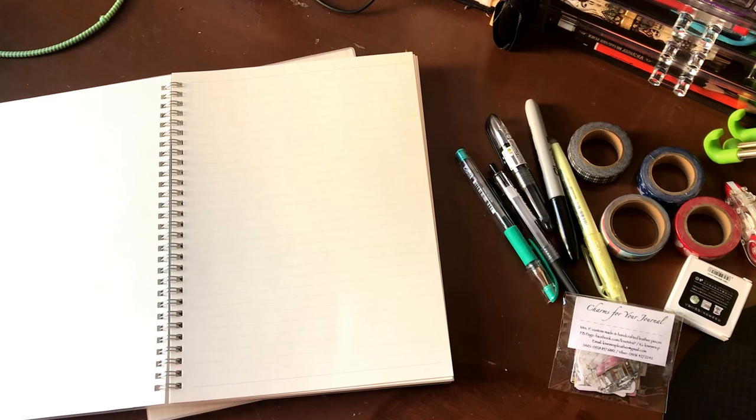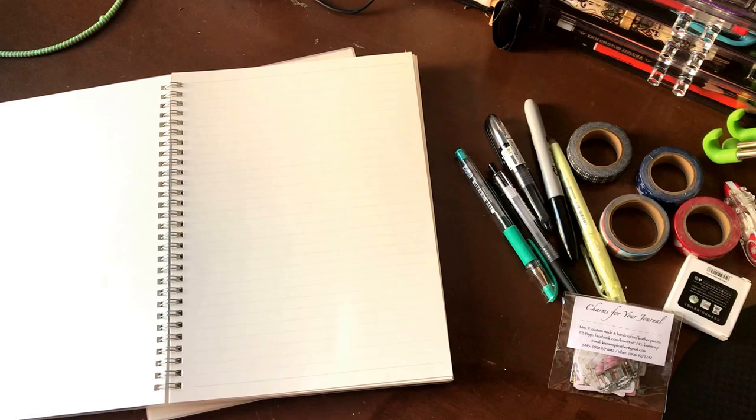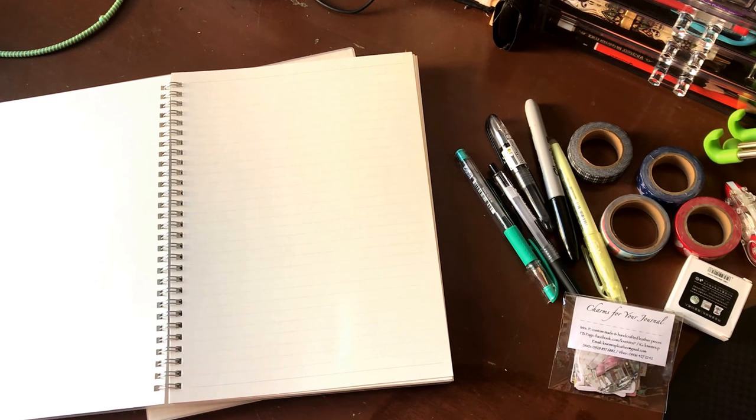Hi everyone, it's Paula from graymatters blog, and I'm here to do a super quick feature on the Instagram shop at easyinstax. For those of you who have never heard of her or visited the shop, I'm going to link her account in the comments below and in the description box on my YouTube channel. As you can see, I have a couple of items here in front of me.